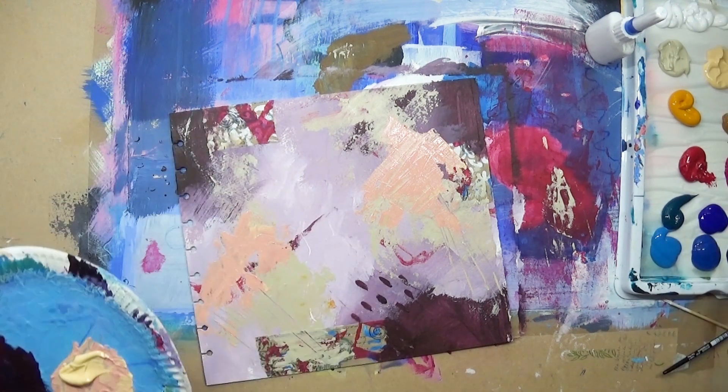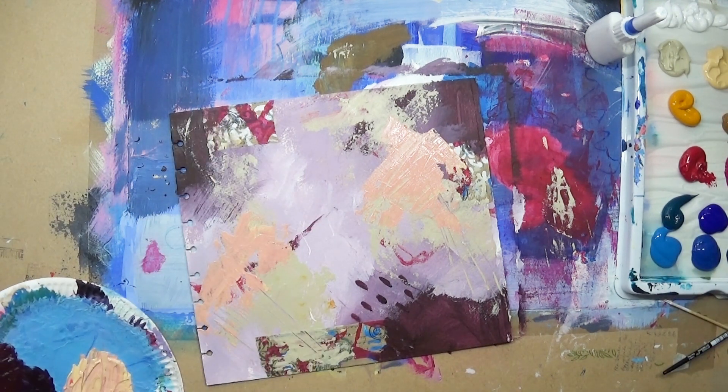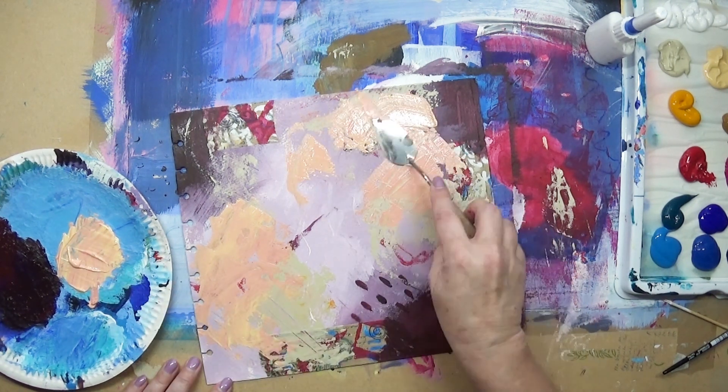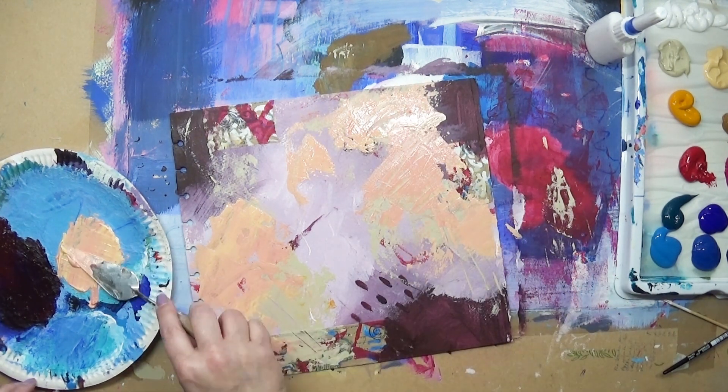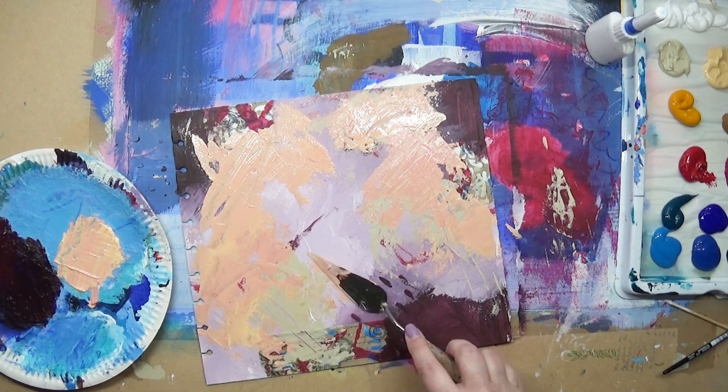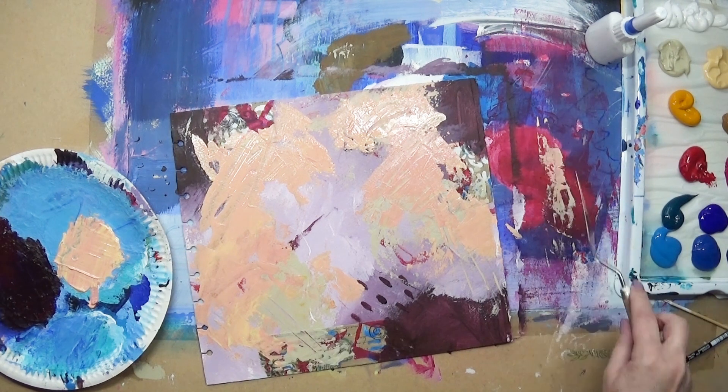Again I'm using the palette knife to apply the paint, and I'm applying it fairly thickly, actually. I do need to use the hairdryer but I cut that bit out so you don't have to watch me wafting a hairdryer around.